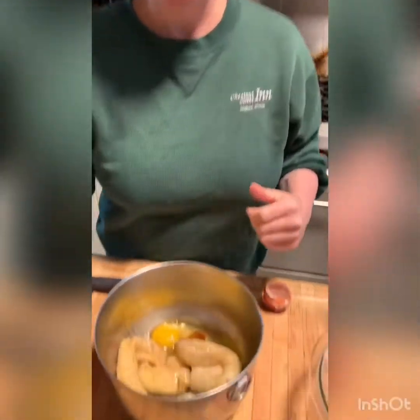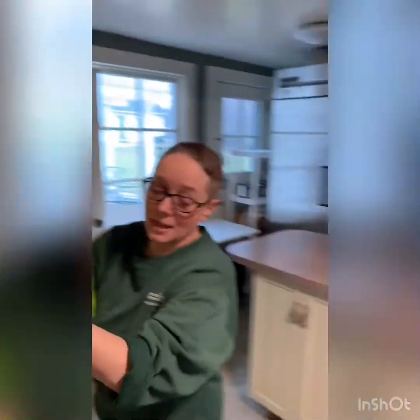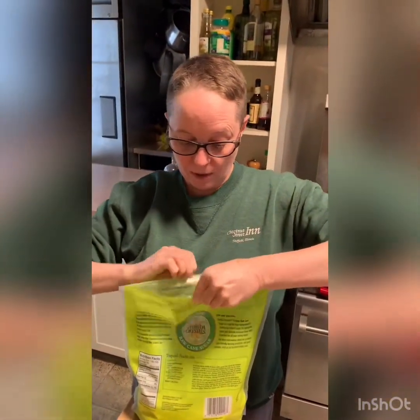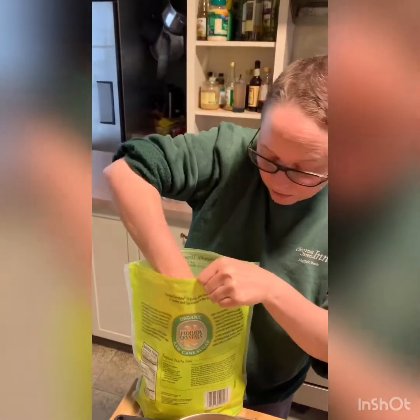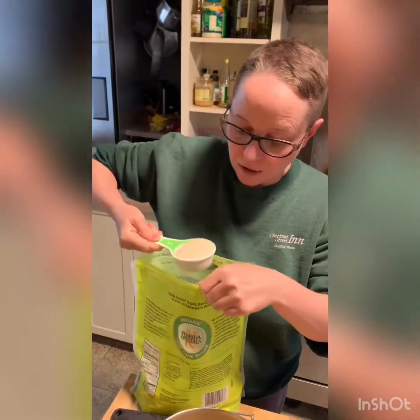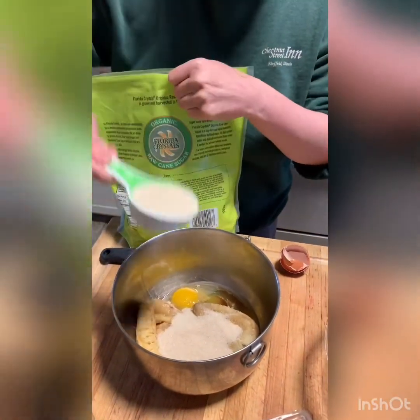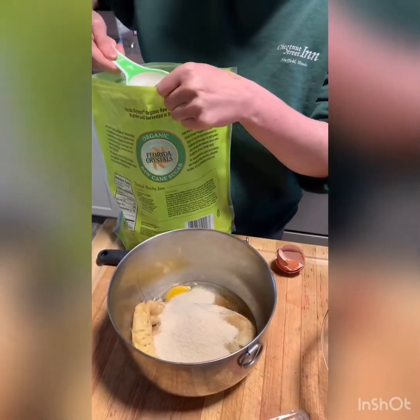I forgot to get the sugar, so hold that thought. Three quarters of a cup of sugar, which I'm just going to quickly measure out. This is organic sugar, so you'll notice it looks a little bit darker than normal sugar. That's only because it's not completely refined — it has a little bit of the molasses still in there.